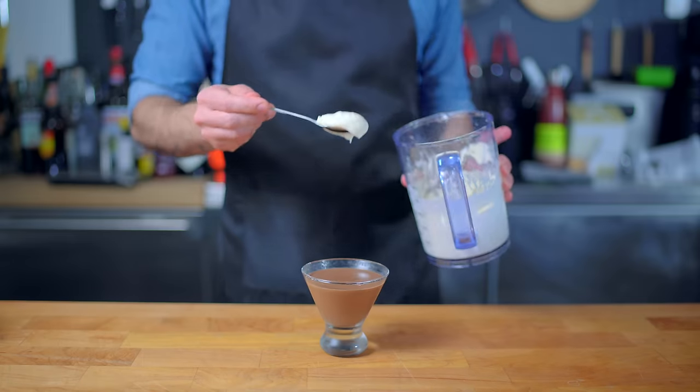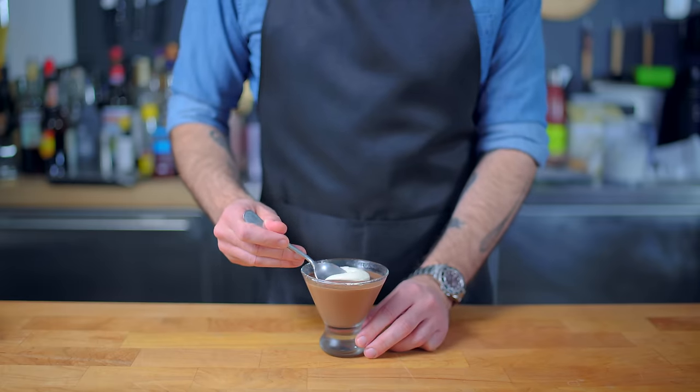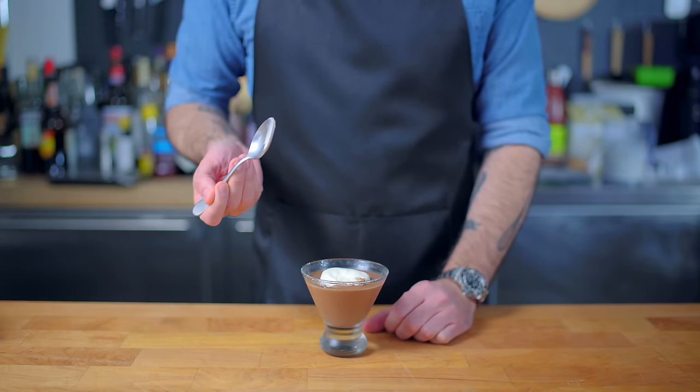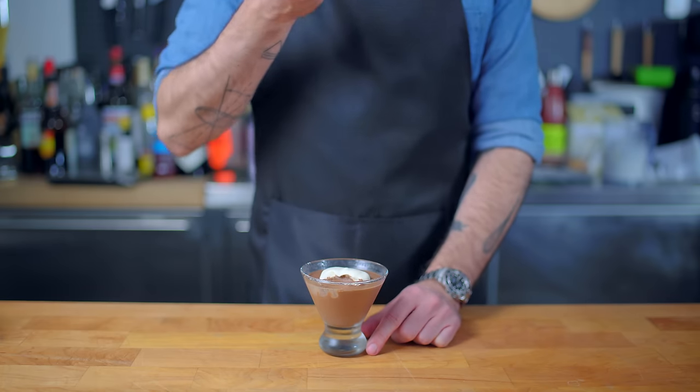And since chocolate pudding in a martini glass just isn't chocolate pudding in a martini glass without a dollop of whipped cream — there that goes — and you will notice that this pudding has no skin. This could be a good or a bad thing, depending on who you are. Not entirely sure why that is, but I'm going to chalk it up to the food gods over at ATK.